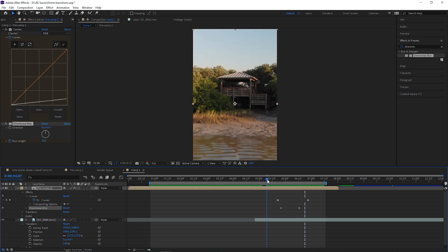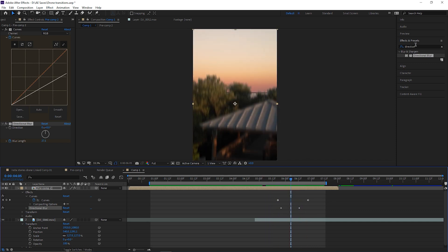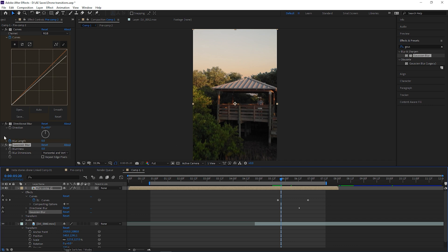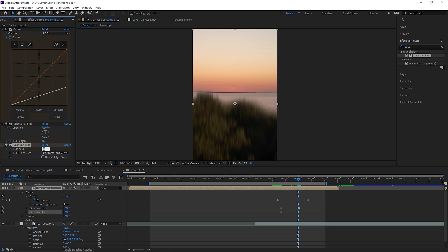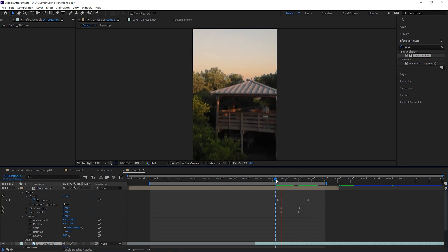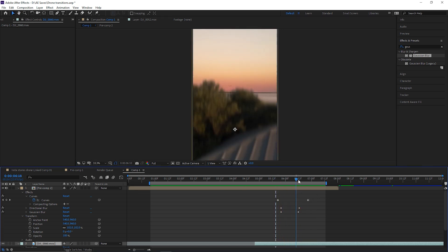I can still see a touch of a line there as it moves over, so I'm going to go to Gaussian Blur and pretty much do the exact same thing — keyframe blurriness at zero, go a few more frames, then turn blurriness to 25. We may also need to scale up this layer just a touch, because adding a Gaussian Blur removes a little bit around the edges, so we're just going to scale this up by two percent. That looks a lot better.